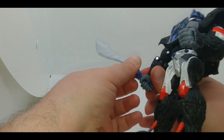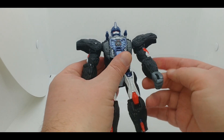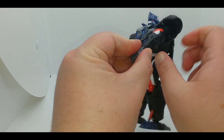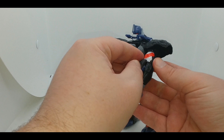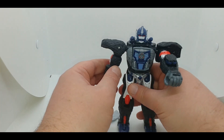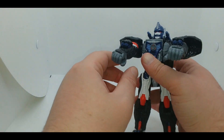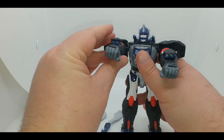There is one last gimmick — coming in underneath the forearms on the bottom, you can push up and that will reveal Optimus Primal's animation-accurate wrist blasters. These can pull up all the way. Some people do a half-extension to make it look like there's less of a gap, but there you go — Optimus's wrist blasters.